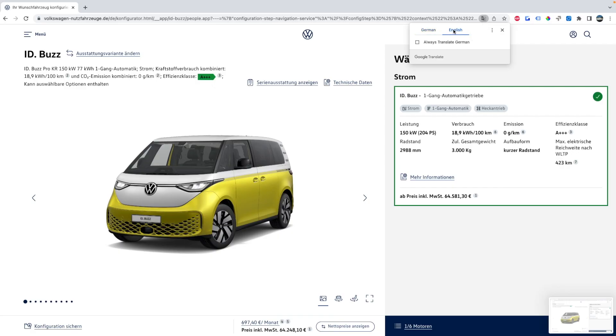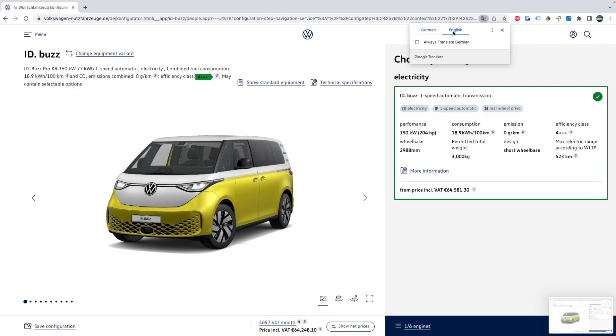Do stick around for some helpful tips on how to navigate this site and what some of these options mean for the Volkswagen ID Buzz. The website is in German. If you speak German, great — if not, you can use Google's auto-translate feature in Chrome. Just make sure you switch it back to German before clicking through to any other pages, because that tends to break the site's code if you have different objects translated.